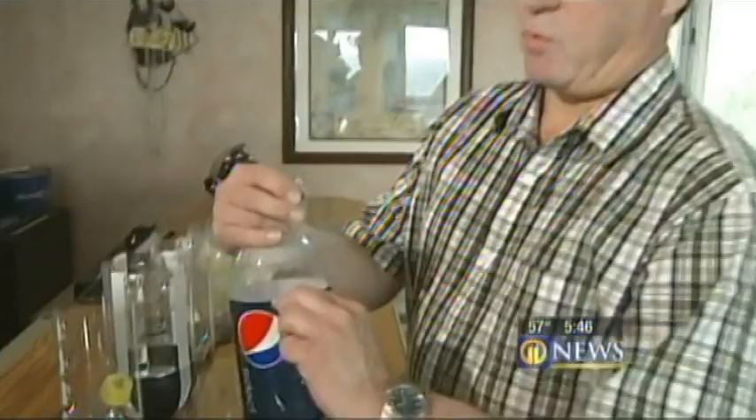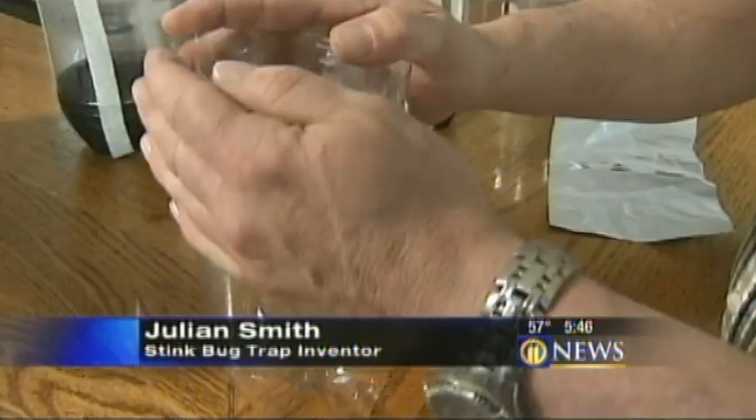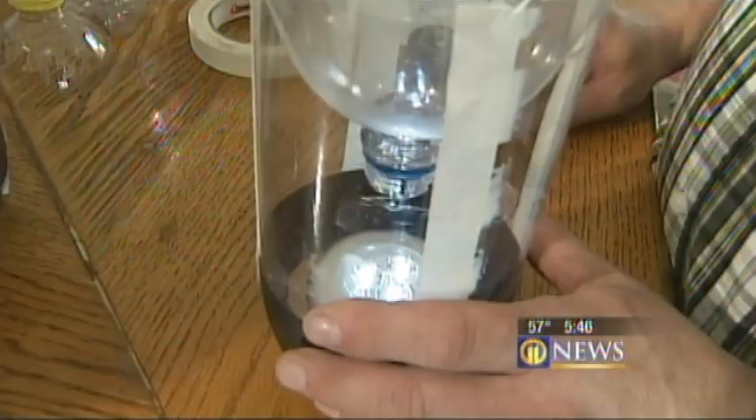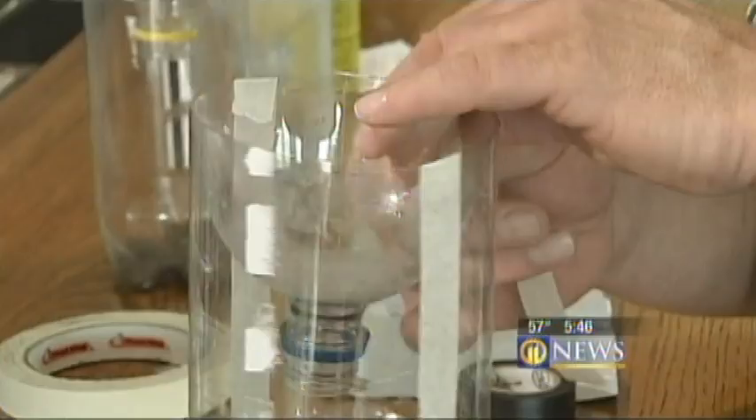You take the razor blade and cut the top off a plastic soda bottle, then turn it over. This is going to be your funnel, which fits and seats right on top just like that. Then he takes black electrical tape and runs it around the bottom. Inside goes a battery-powered LED light — you reach down in there, push the top of the LED, and it turns itself on, and you're ready to go. Julian likes the Sylvania Dotted model, which you can buy at Home Depot for six bucks. Since stink bugs are attracted to the light, he adds four masking tape ladders, making it easier for them to crawl up.